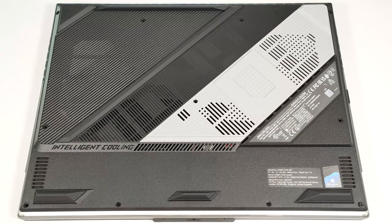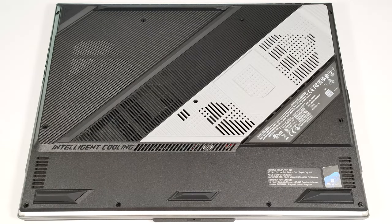Hello, this is Nick from Laptop Media and today we will show you how to open the 2024 version of the Asus ROG Strix SCAR-16 G634.